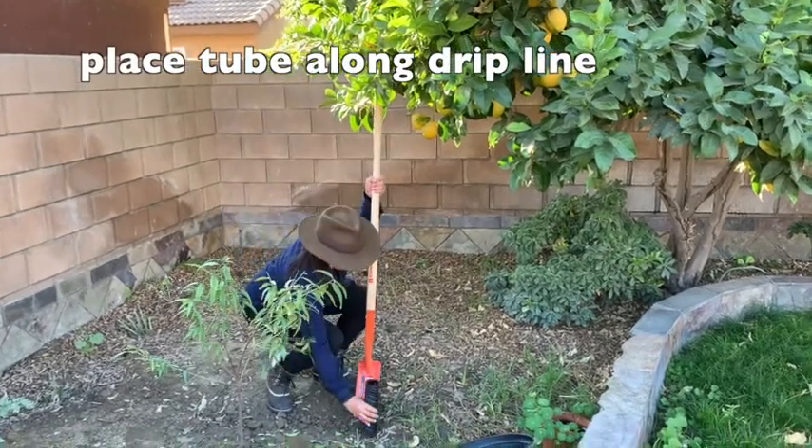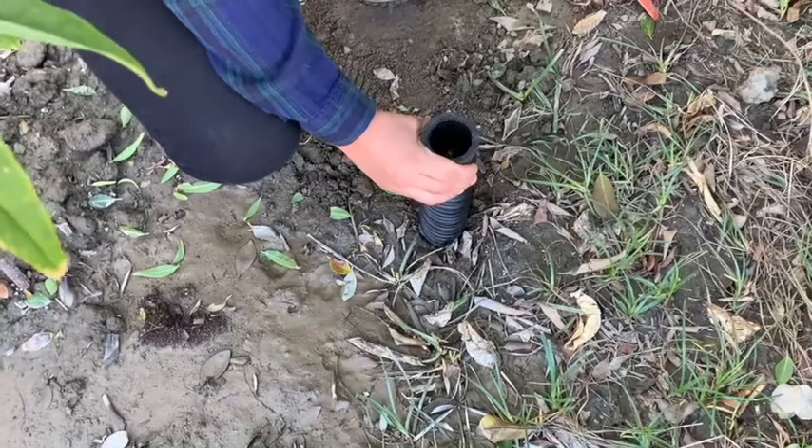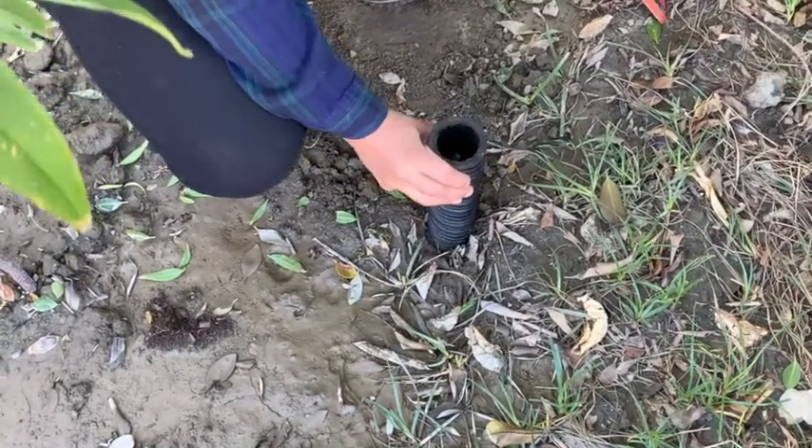One to two days ahead of digging, water the area well so that the soil is moist. It will be much harder to dig a hole when dry because the soil will keep falling back into the hole.